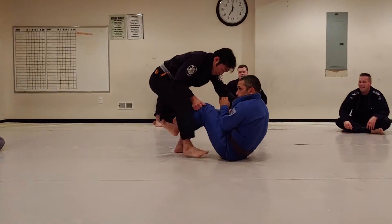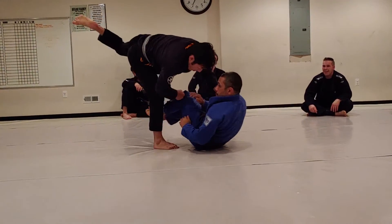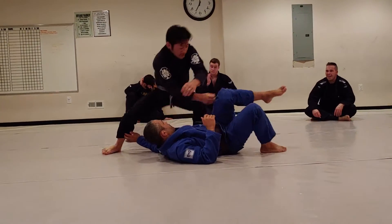Free leg, so here, step in, kick, and spin to the X-PASS.